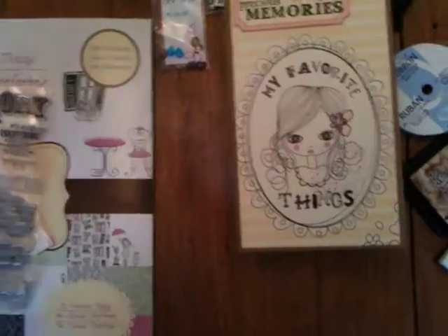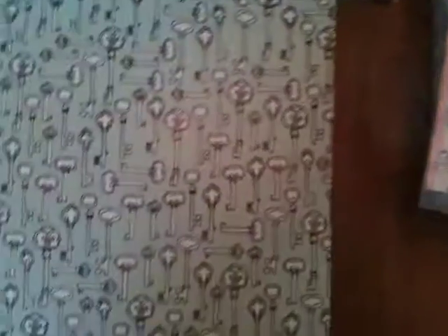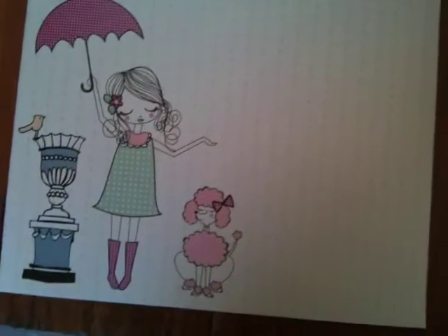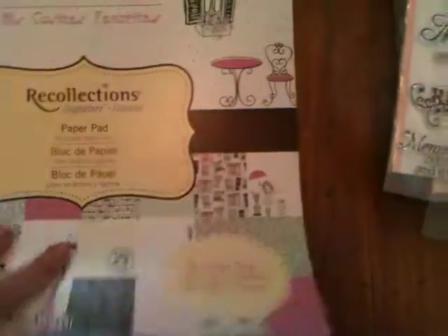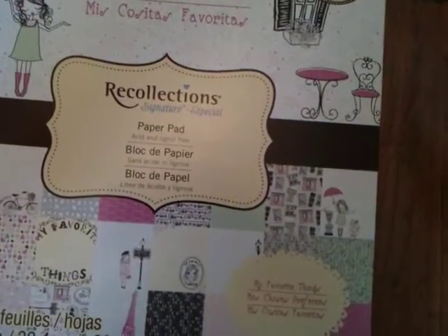I started with this fabulous paper pack that I got at Michael's called My Favorite Things, and it just has this yummy pink, kind of sparkly, fun paper — love that little girl. All sorts of fun pages, it's got a little bit of sparkle and bling, it's got little things in French. I love this paper pack and got a hugely great deal on it a couple weeks ago at Michael's.